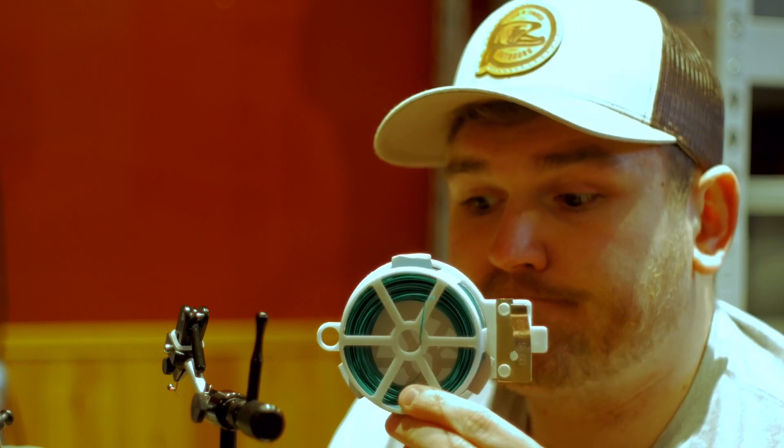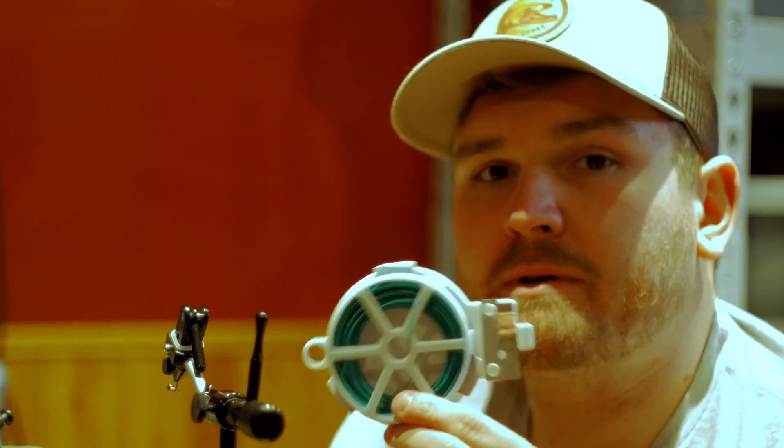What are some of the ways you organize your lines, your leaders, your different spools of things? How are you organized? Because I like this stuff, and I also like it compared to rubber bands or something like that.